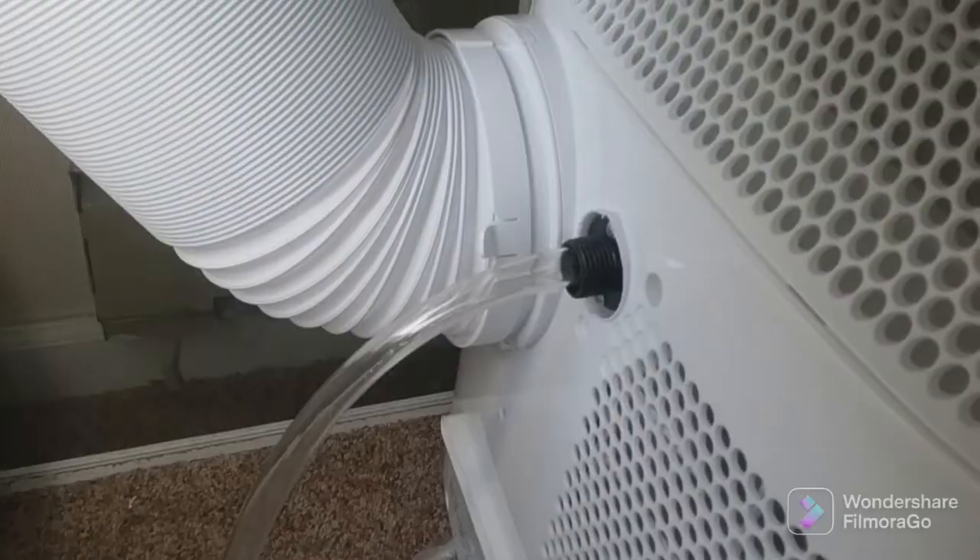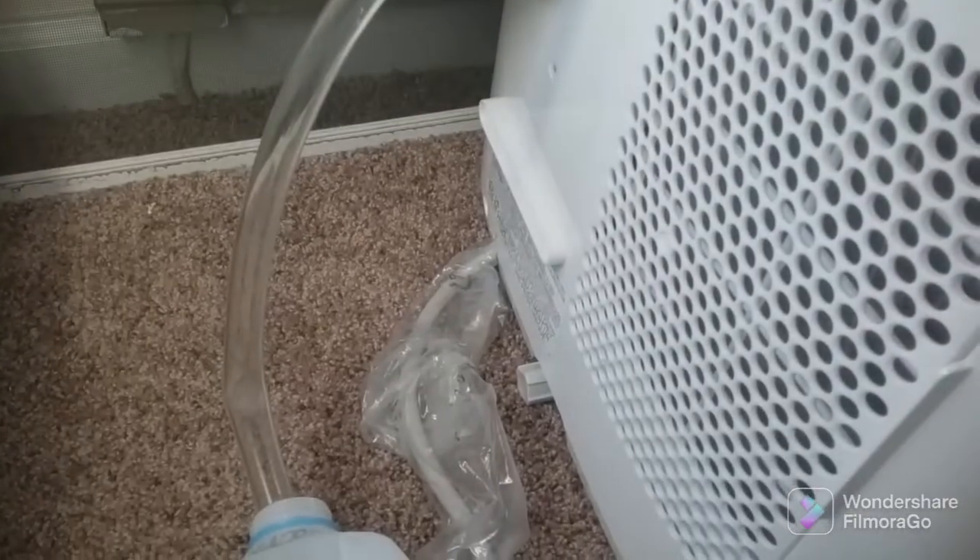This is our new Toshiba air conditioner, one of the ones where you put the tube out the window. It works quite well — it's quite cold, we keep it on low. It comes with a tube because it's got two drain spots: one up top and one down below.